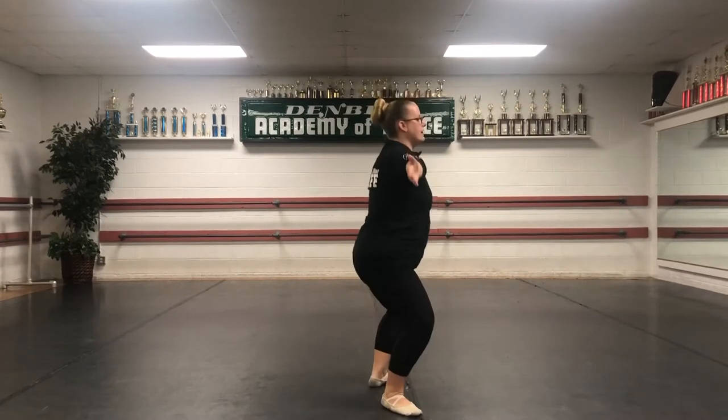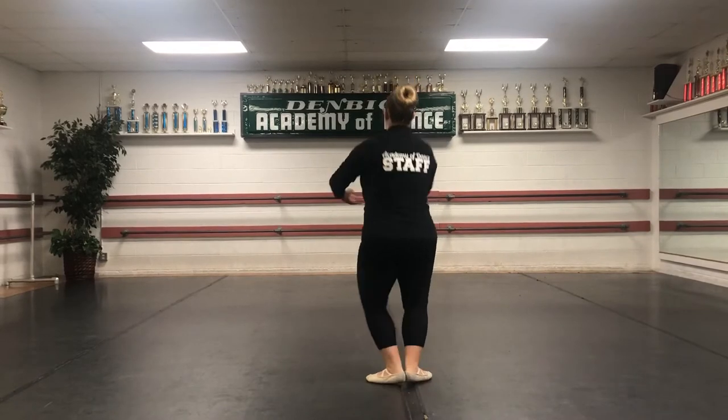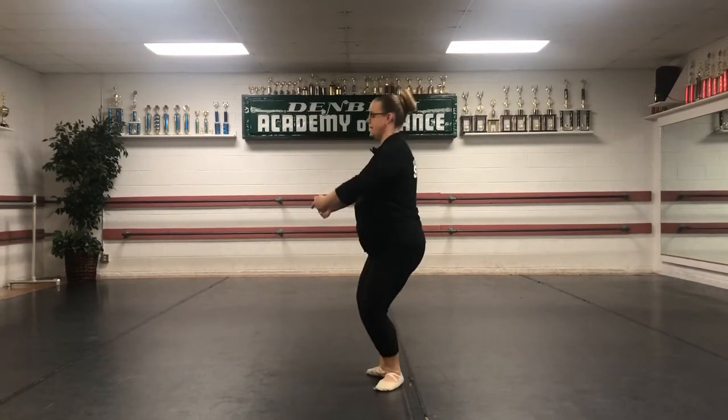The next step we're going to do is échappés. You're going to jump out and jump in. Each time we do it, we're going to do it to each corner of the room. So we're going to start over here. Ready, jump. Out, into the back. Out, into the side. Out, into the front. Out, in.